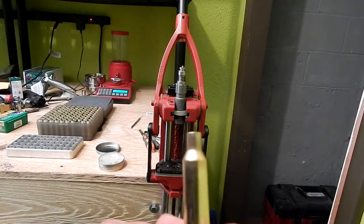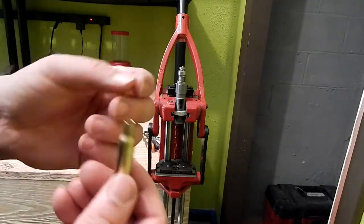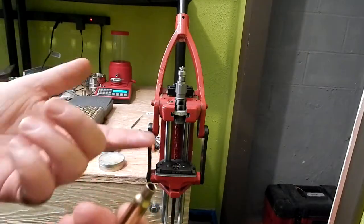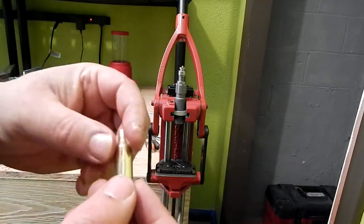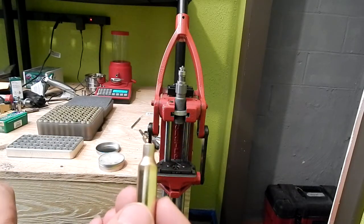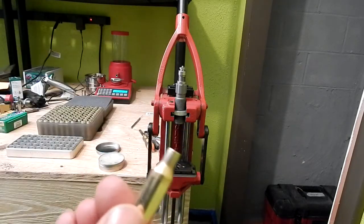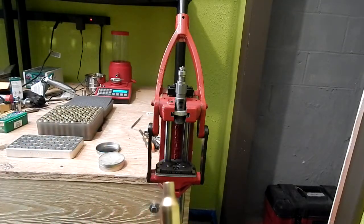And there you go — a beautifully formed 6 SLR. I'm running a .275 neck in my rifle, which is standard by Robert Whitley's design, so there's no need to trim or turn the necks. I'll measure the brass just to make sure it's within length specs, but every piece I've done so far has been fine.